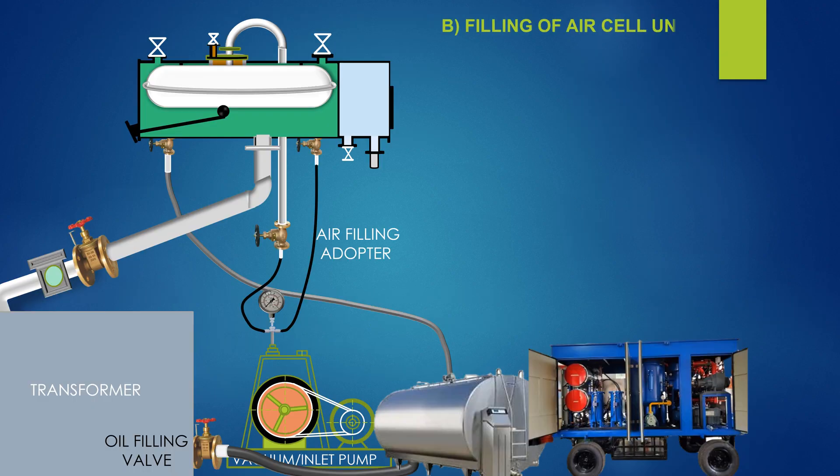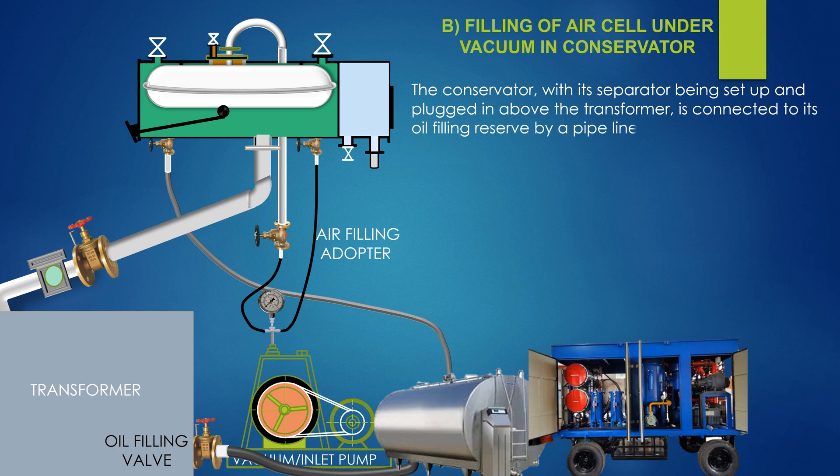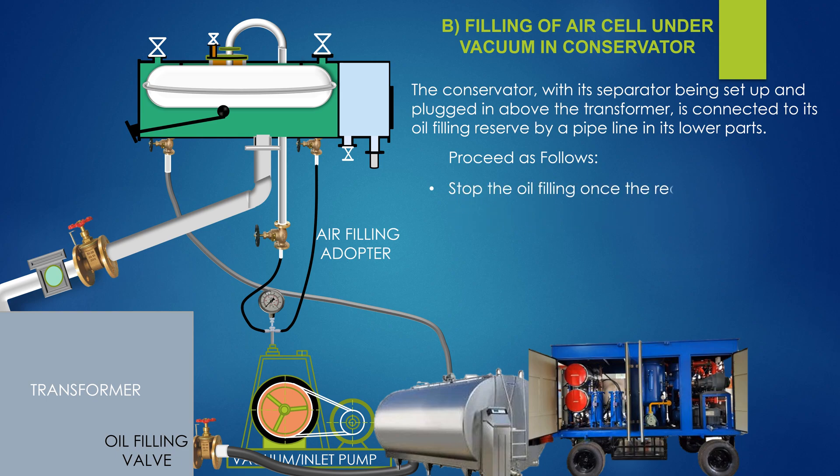Filling of air cell under vacuum in conservator. The conservator with its separator, being set off and plugged in above the transformer, is connected to its oil filling reserve by a pipeline in its lower part. Proceed as follows: create a vacuum in the separator. With the same source of vacuum, create a vacuum in the conservator. Open the oil filling valve of the transformer; because of the vacuum in the conservator, the oil level rises automatically. Stop the oil filling once the required volume in the conservator is attained.